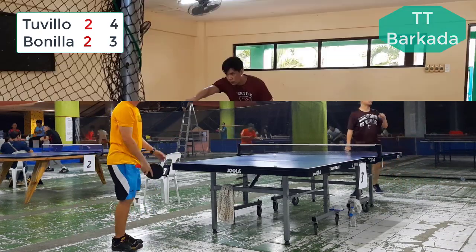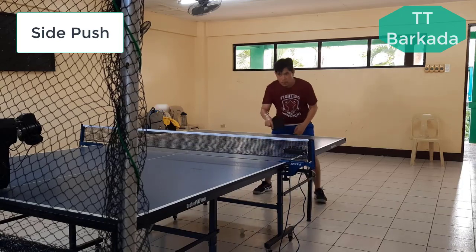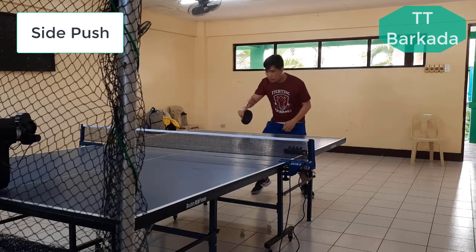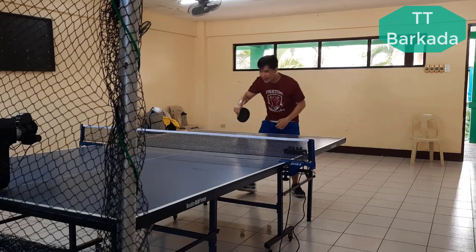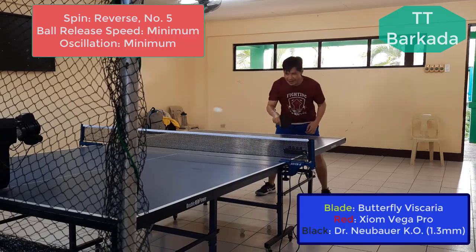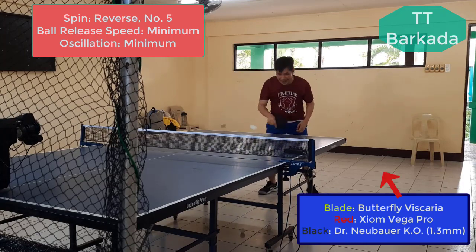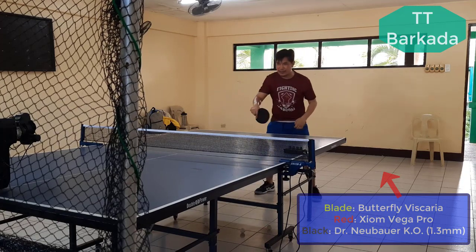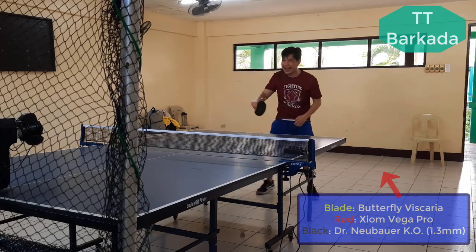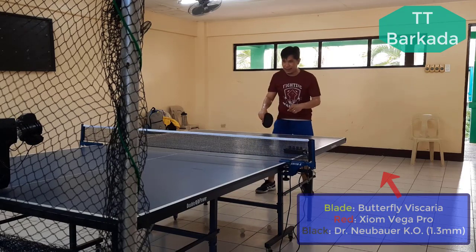My third drill fascinates me. I have difficulty controlling the ball with a side push if the Pips are grippy, just like my Globe 888 1.5mm. Although my returned balls were spinny using Globe 888, using this KO is now less spinny. However, the sideways oscillation or wobbling of the ball is very unpleasant to the opponent. We do not yet include my returned balls' back and front oscillation — it was due to the complaints of my previous opponents.